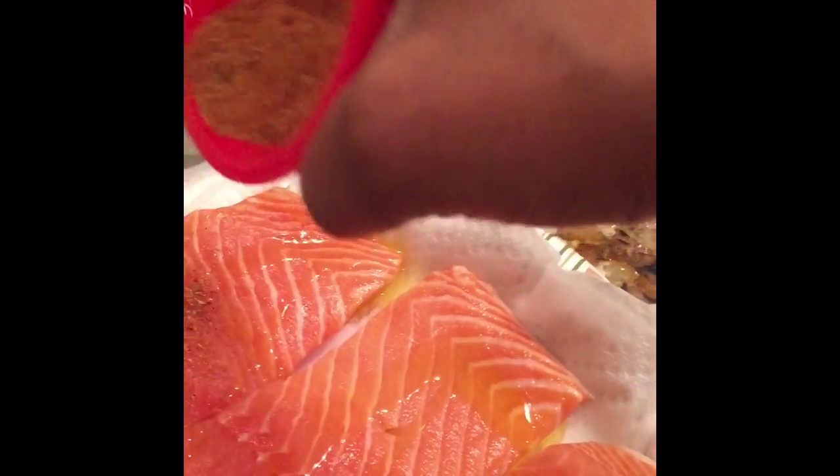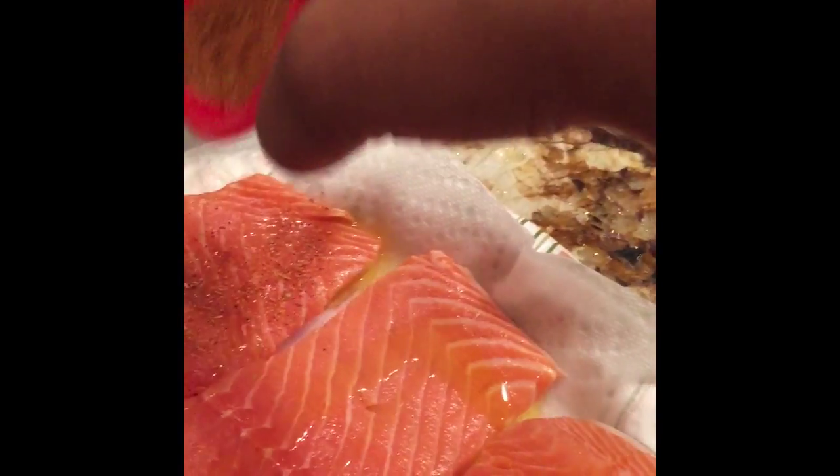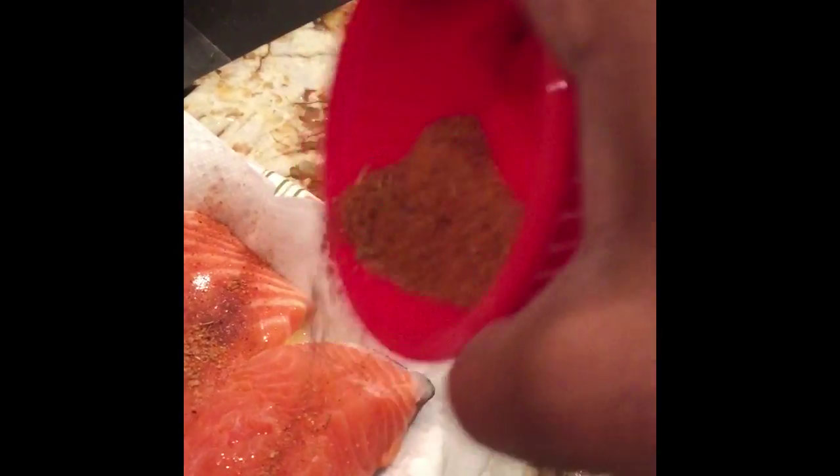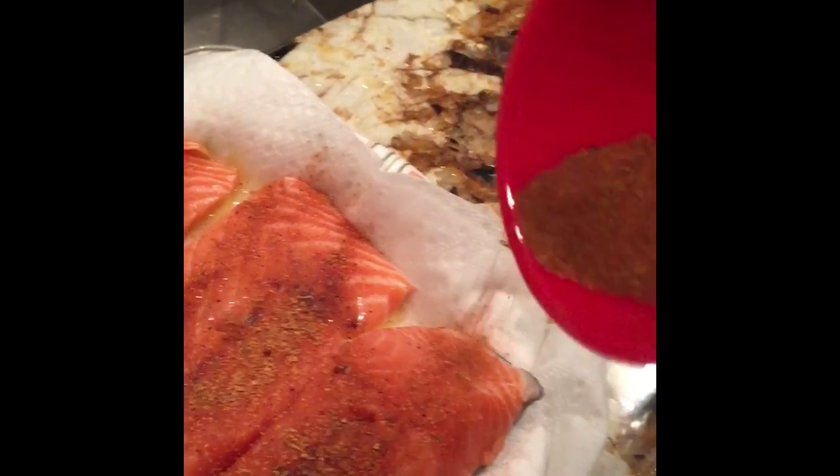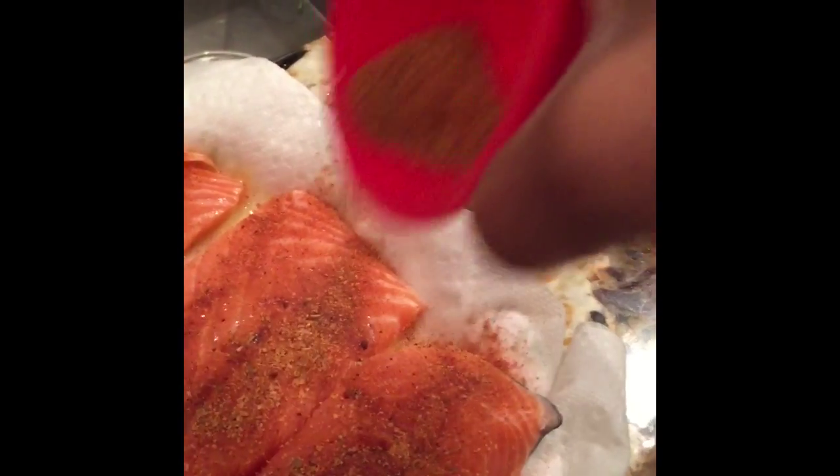Next we're going to add our blackening spice. I personally make my own, but you could use any store-bought brand. Or if you don't care for that spice, you could use your favorite all-purpose seasoning blend and add paprika to it. You want to coat the fish really well — get the entire surface of the fish coated with your seasoning.